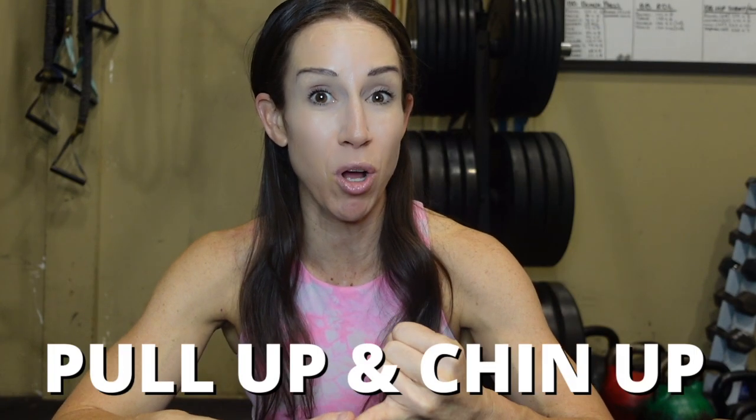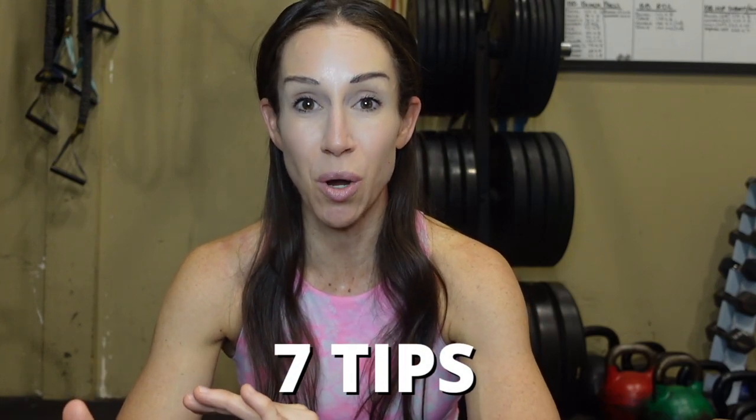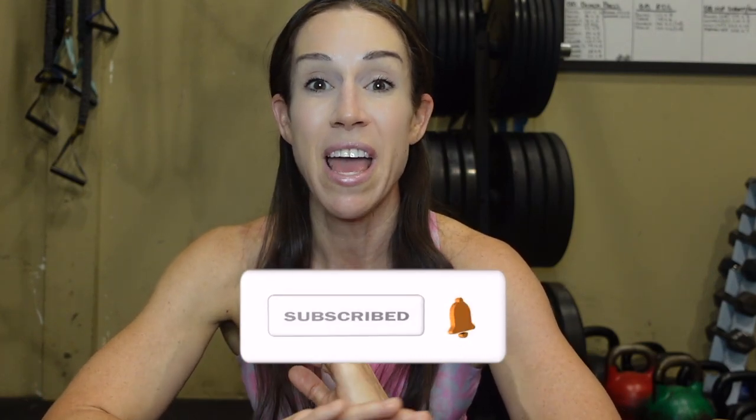In this video I'm going to talk about what's the difference between a pull-up and a chin-up, and I'm going to give you seven tips of things you can start working on to get stronger in order to work towards doing an unassisted pull-up. Make sure you watch all the way to the end because I'm going to give you some very common mistakes I see in people training to try and do a pull-up.